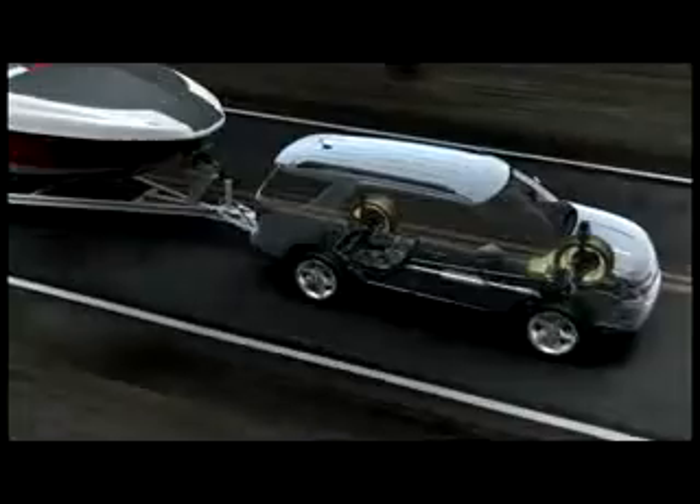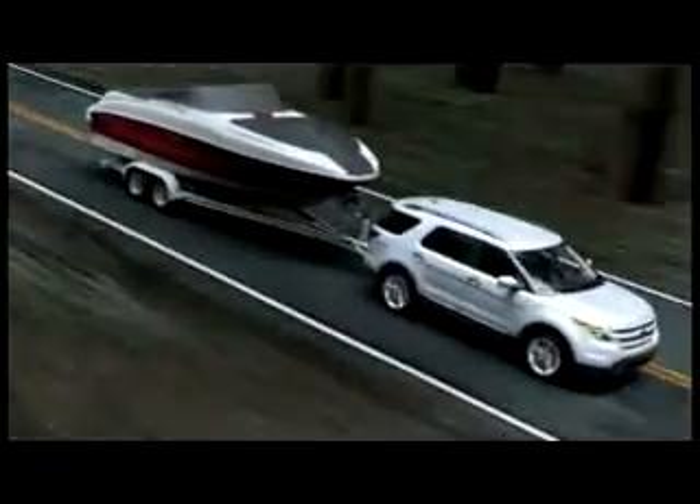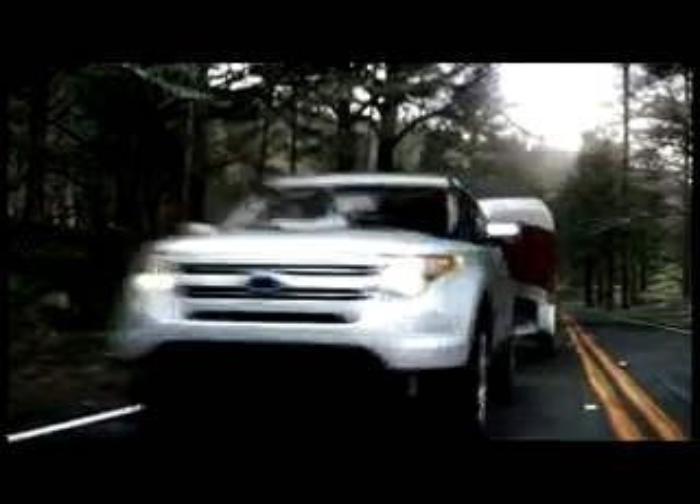The adventurous Explorer with standard Trailer Sway Control can tow up to 5,000 pounds when properly equipped. It works like this: if something causes your trailer to sway, Trailer Sway Control quickly detects the yaw motion of your Explorer and takes countermeasures, like precise braking and engine power reduction, to help bring your Explorer and trailer back under control.